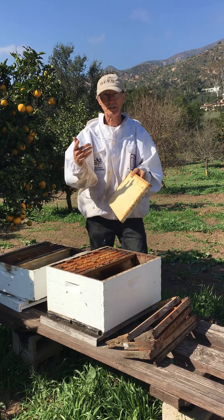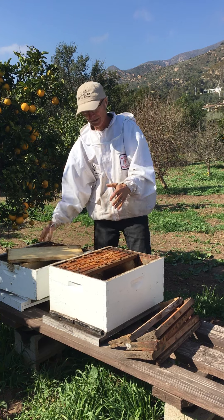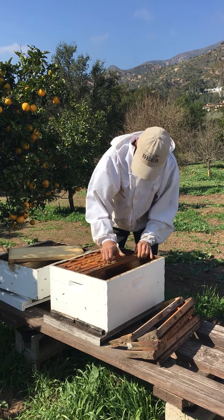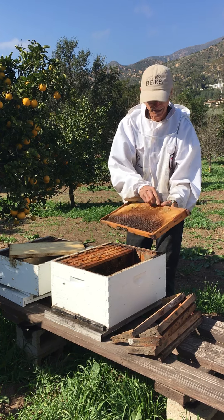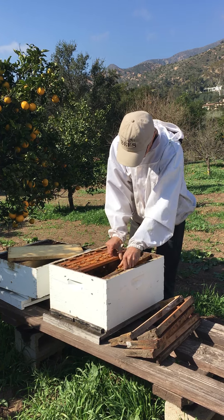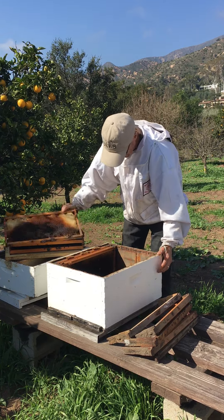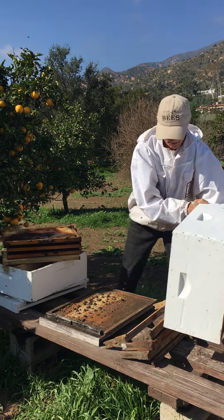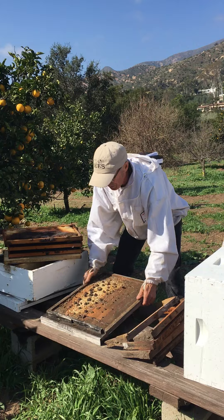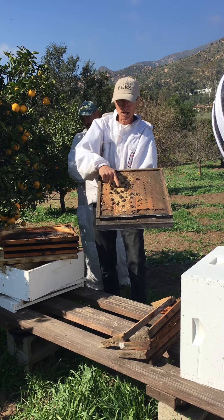Robber bees usually don't sting anybody — you can see I've got my head protection off on purpose here because they're so intent on their purpose. They're not defending a hive. If this hive was fully occupied, that would be a different story. There's still some honey in here and they're still taking it out — that's why they're over here.